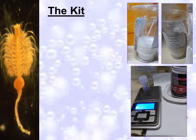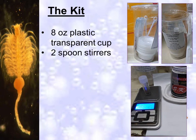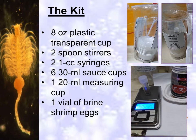The kit contains the following materials: one 8 oz plastic transparent cup, 2 spoon stirrers, 2 one-ml syringes, 6 thirty-ml sauce cups, 1 twenty-ml measuring cup, and 1 vial of brine shrimp eggs. Take note: the brine shrimp eggs must be kept in the refrigerator if not used.